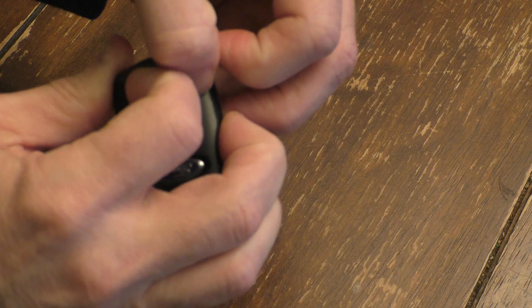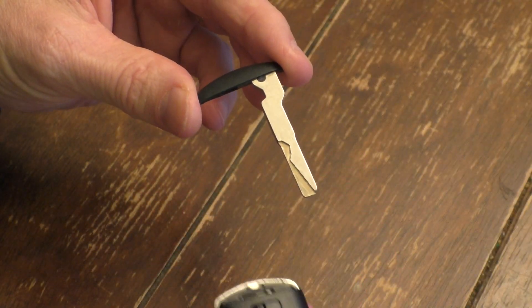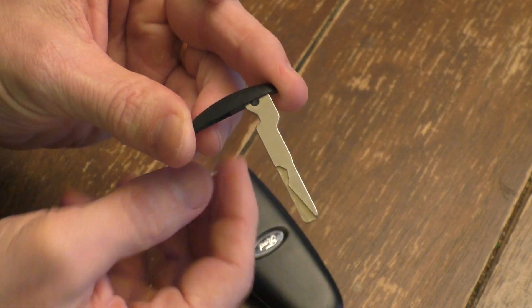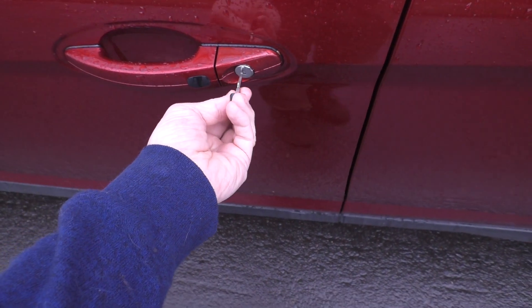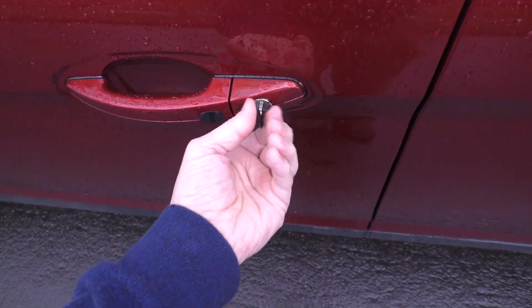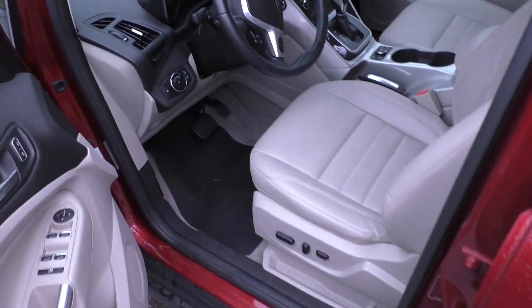All you have to do is pull that lever back, reveal the compartment, and there you go. There is a hidden key that will open up your car. All you have to do is take your secret key and unlock your car. And there you go — you have access to your vehicle.